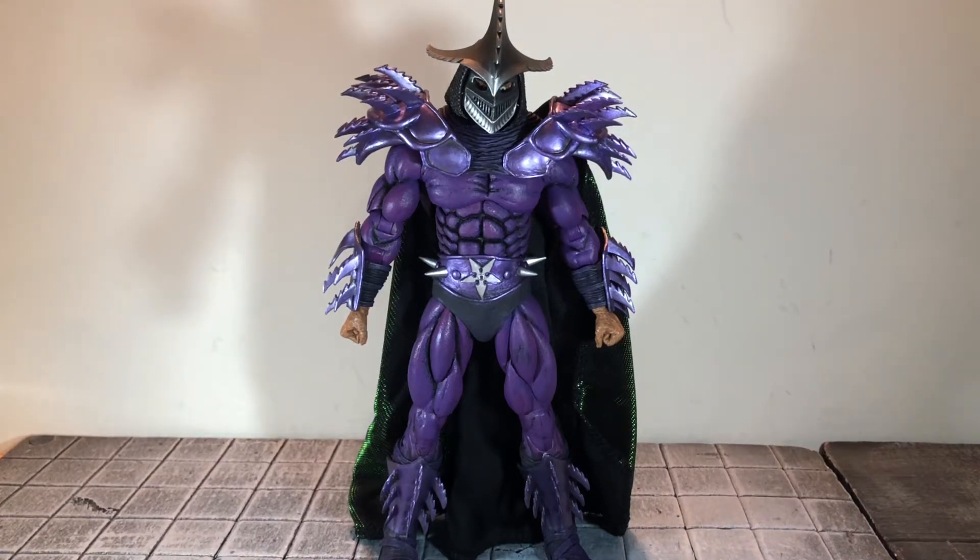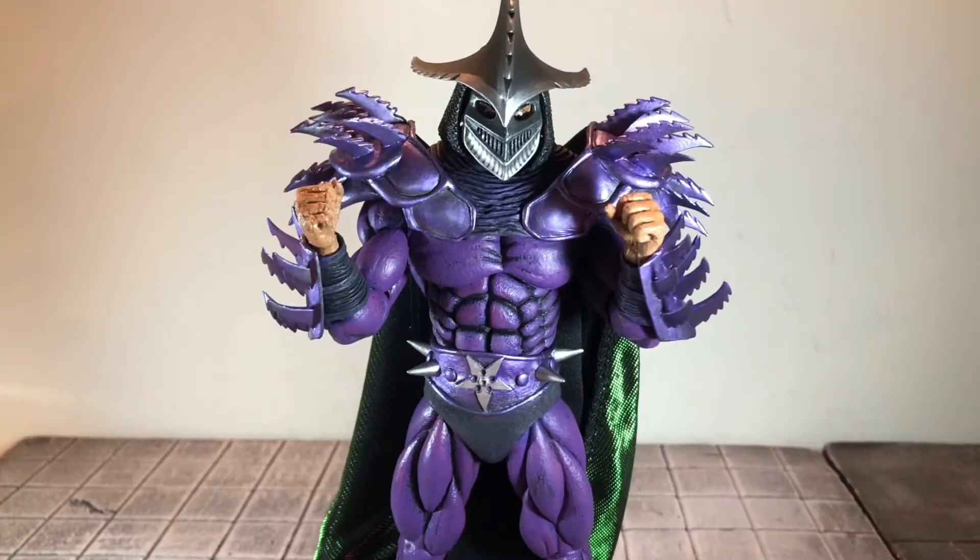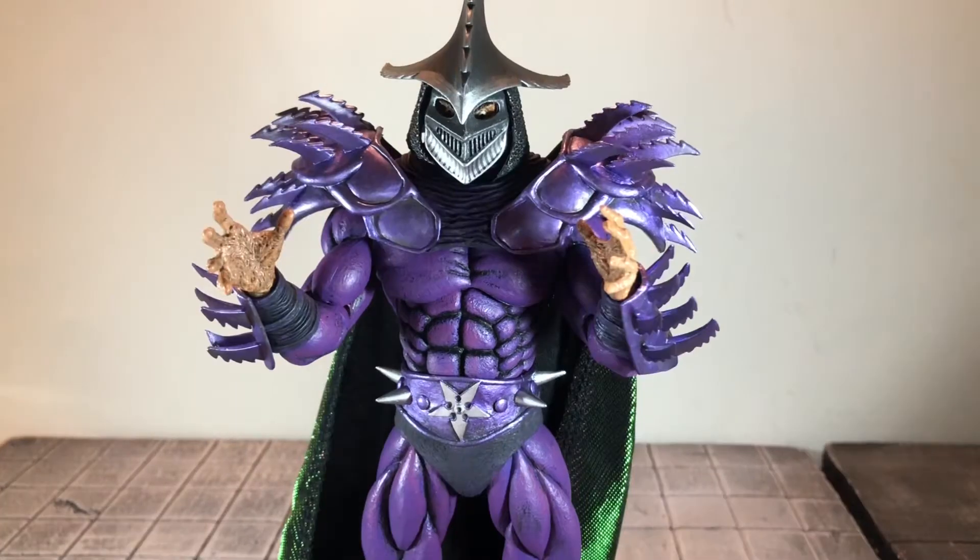Now that we have that mouthful of a title out of the way, let's go ahead and take a look at all of his accessories. First up he comes with a set of fisted hands. Up next he comes with a set of open hands, and these are sculpted really nicely. They also have a wash of black over them bringing out those details very nicely.